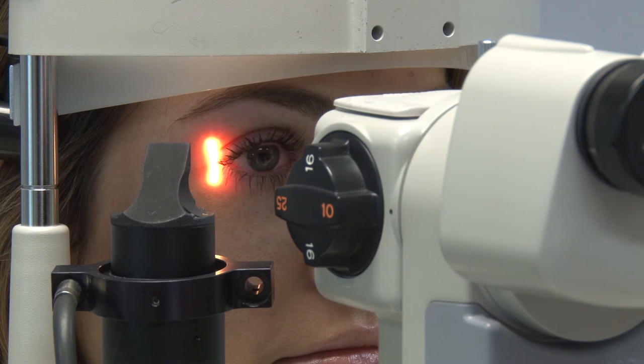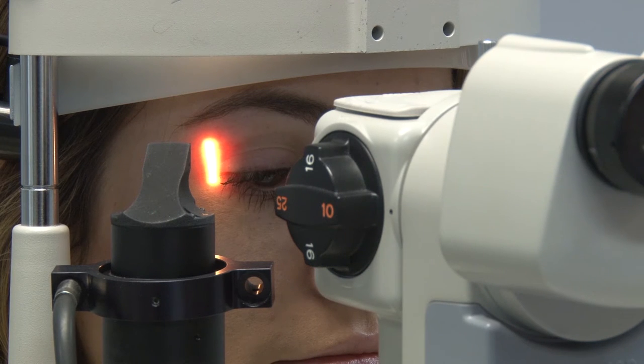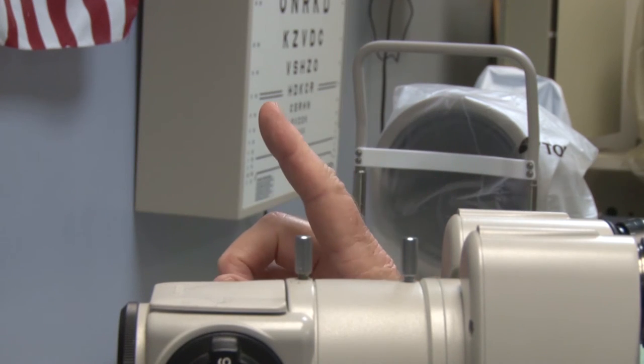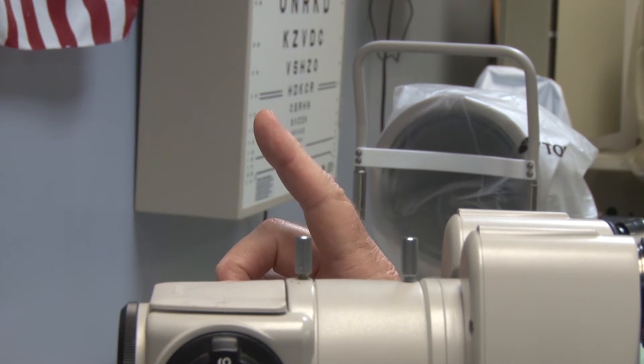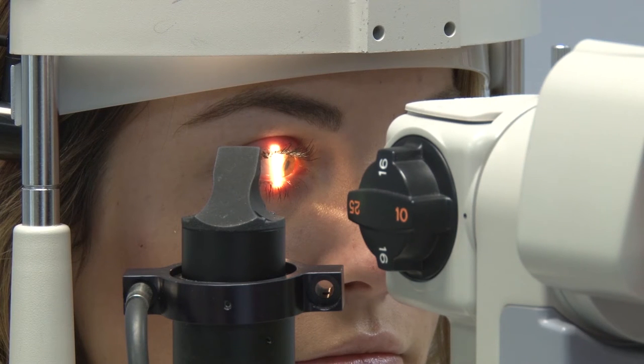On the temporal side, just like the nasal, I'm not going to have to manipulate her lids. I can simply direct her gaze all the way to her left and come in. Taking a nice even sweep, looking for any pingueculae, pterygiums, nevi, conjunctival cysts, and injection, all the way to the limbus and then back out again.